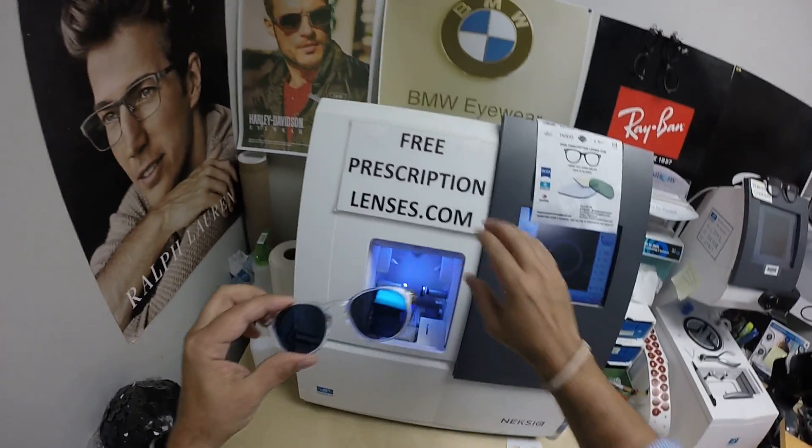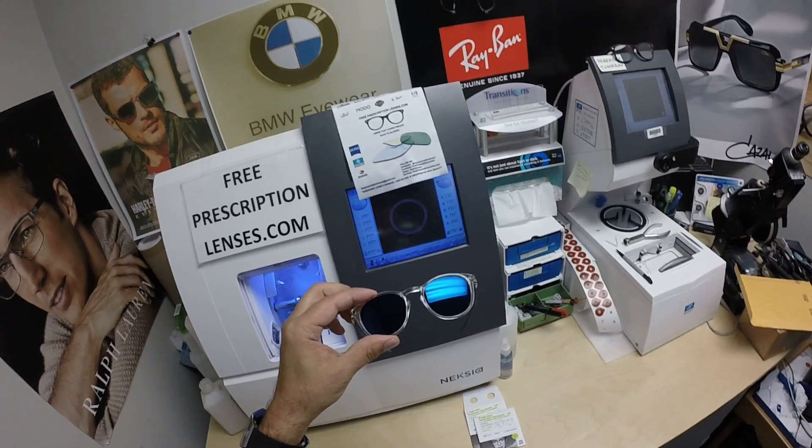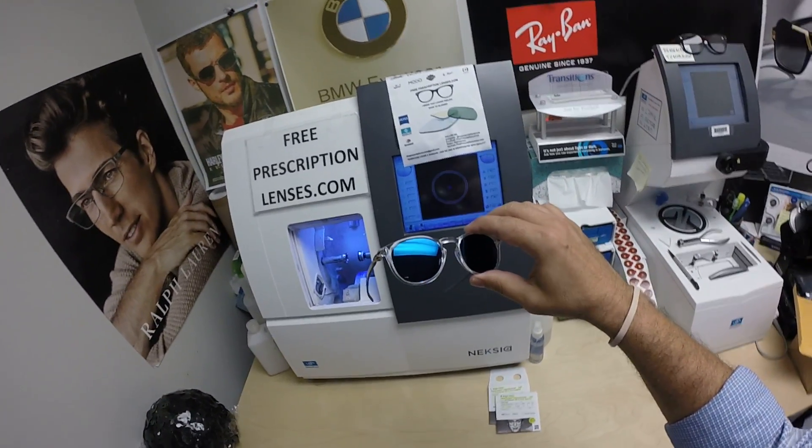If you have any questions, go to the contact page of the website, or leave a question or comment in the comment section below. Justin, thank you so much for the purchase of your lenses.